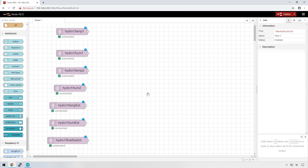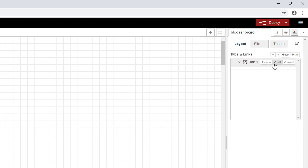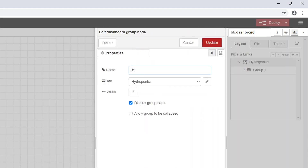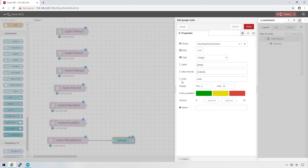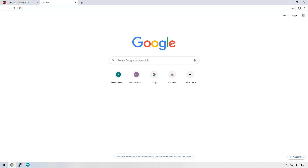Let's add a few nodes to visualize this data. First, go to the dashboard icon at the top and add a tab to our UI. We'll call this 'Hydroponics', and in that tab we'll add a group called 'Sensors'. Let's add a gauge node and connect it to the float switch. To configure the gauge, you can see it's already added to the sensors group since that's the only group available. Let's deploy and see what the UI looks like with the new tab, group, and gauge.